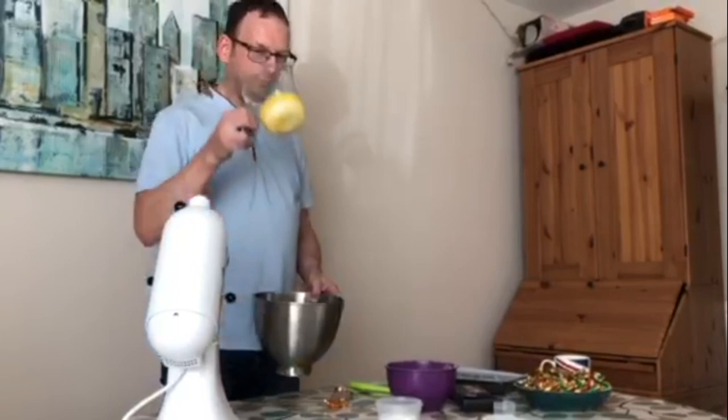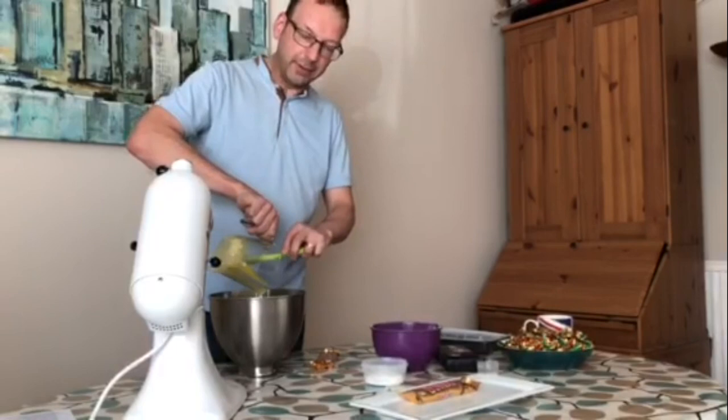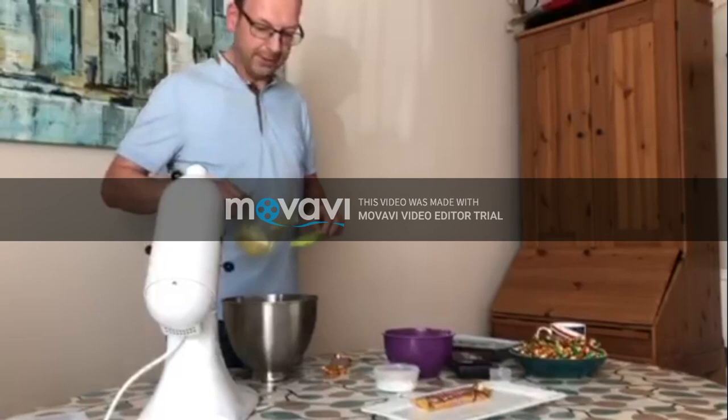I've got some melted butter, which I've got to put in here, and then I've got to add some sugar to make the shortbread biscuit. As you all know, there are three layers in a Twix, which I'll show you in a second.